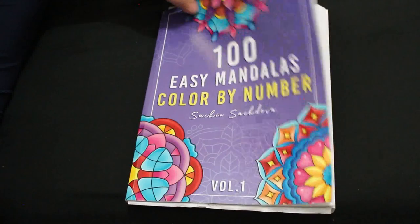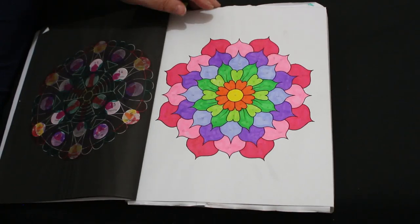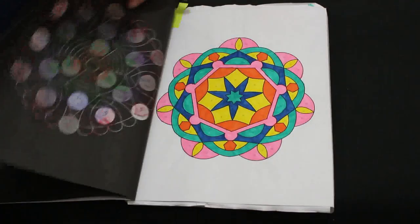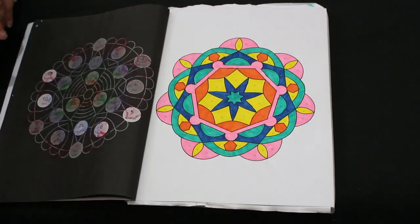I did two in 100 Easy Mandalas Color by Number by Sachin Aasachdeva. I did one with the same water-based markers — very colorful, very pretty. And I did this orange one as well with the same markers; the orange is definitely one of the Deco Time ones, you can tell by the color.